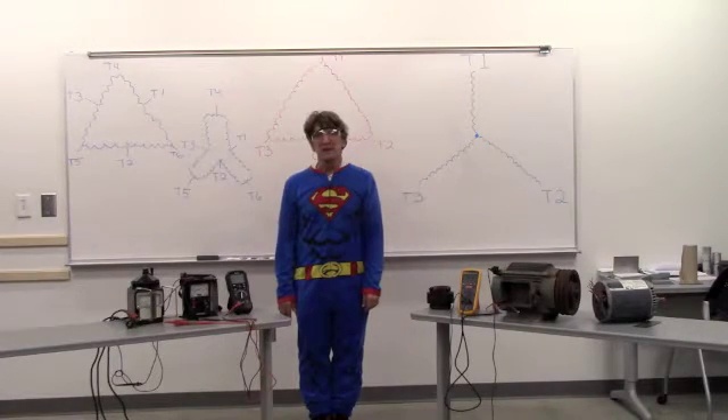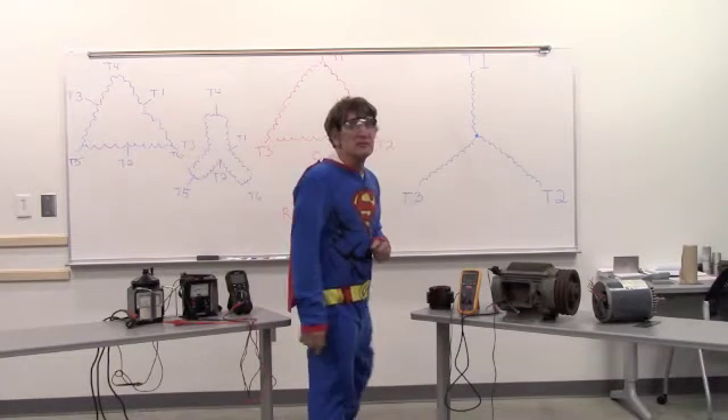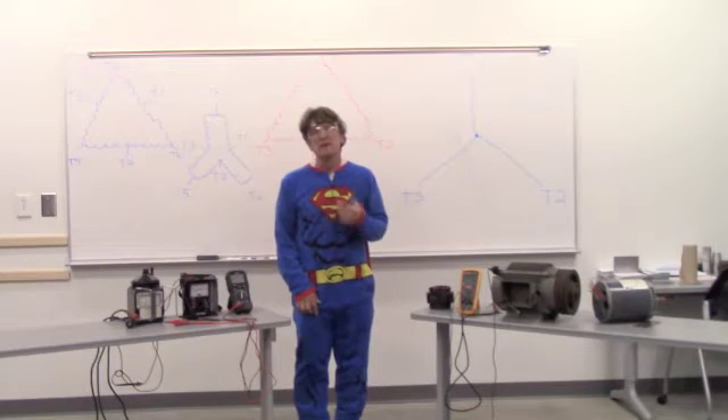Hello, everyone. My name is Tim, and we want you to be a super tech. So, in order to get that goal, we want to teach you a little bit today about making motors.